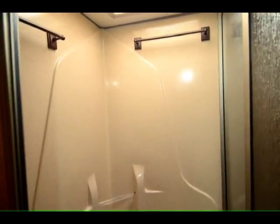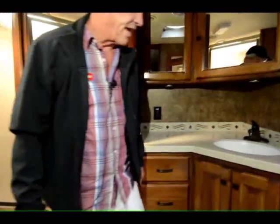And look at this shower, guys — that's got to be 36 inches wide. That's one of the biggest showers I've seen in an RV. It even has towel racks. More towel hooks over here. Lots of places for towels. Even got a toilet paper dispenser.